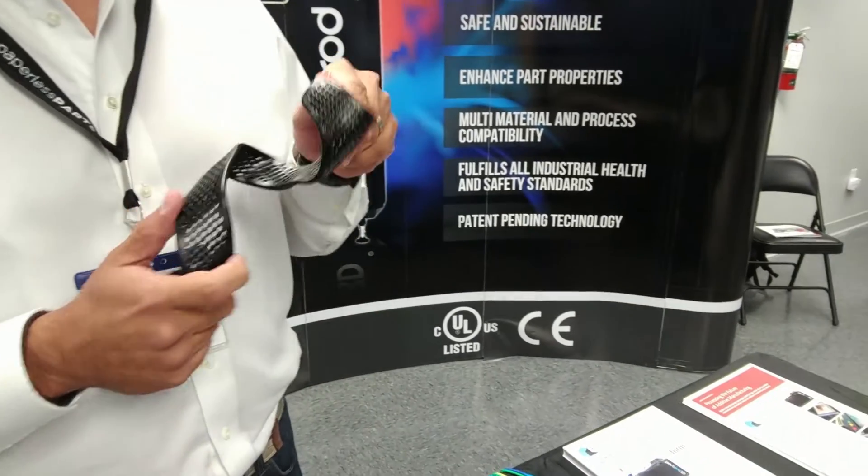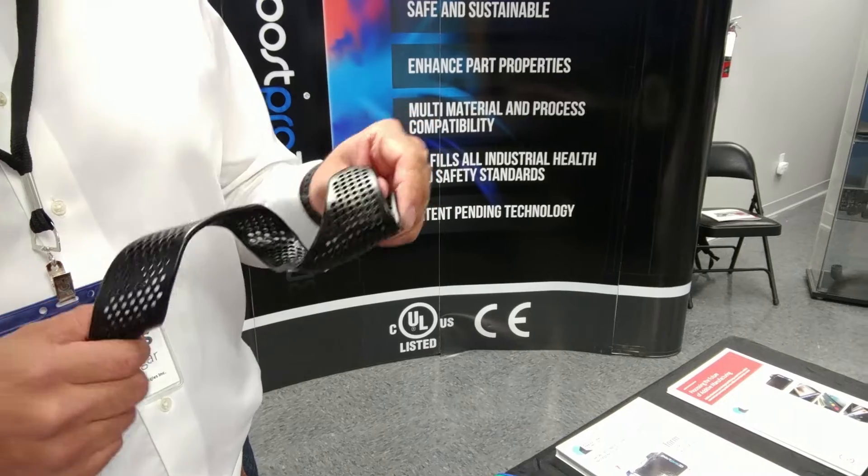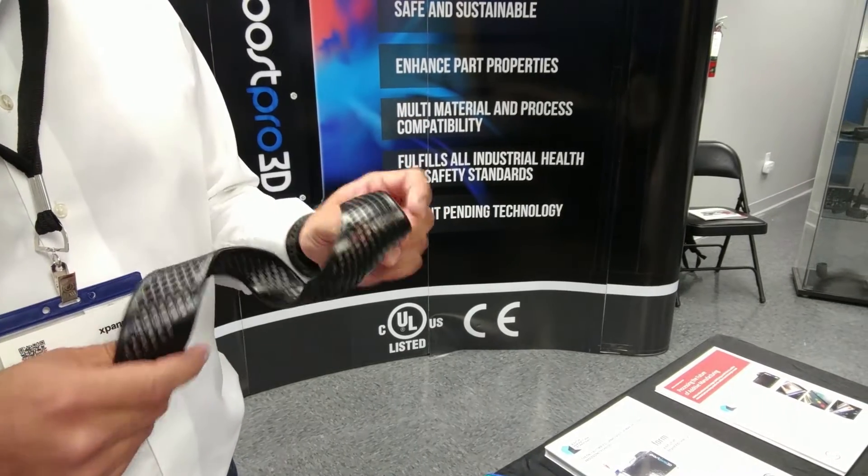Excellent. Can we see one of those works? Of course. They're great for — in this case we have a splint for medical applications.